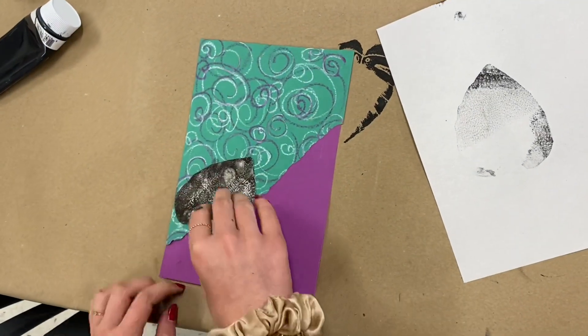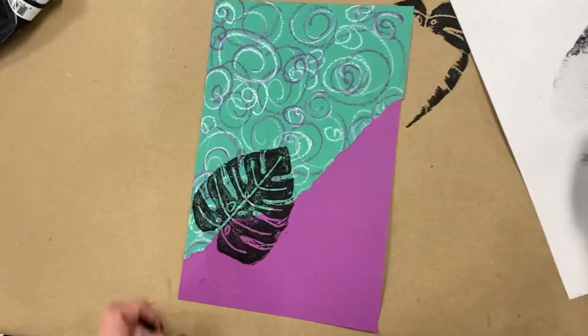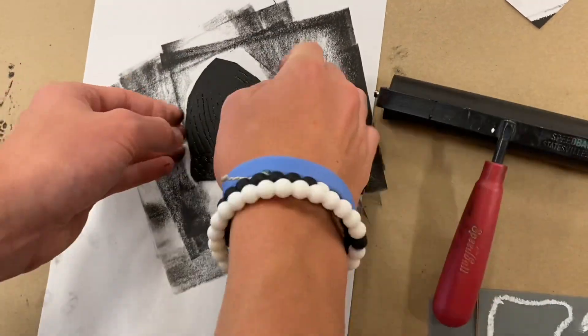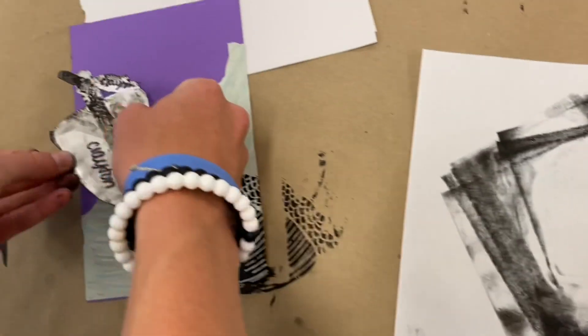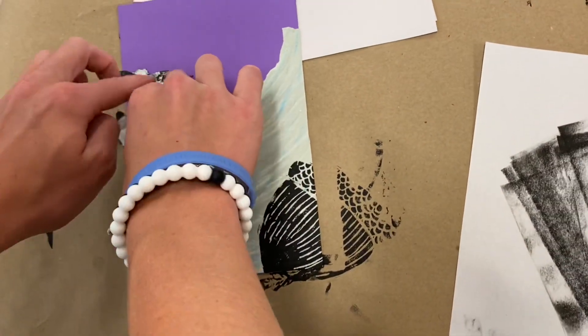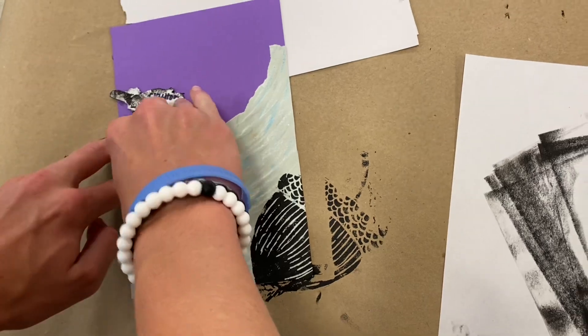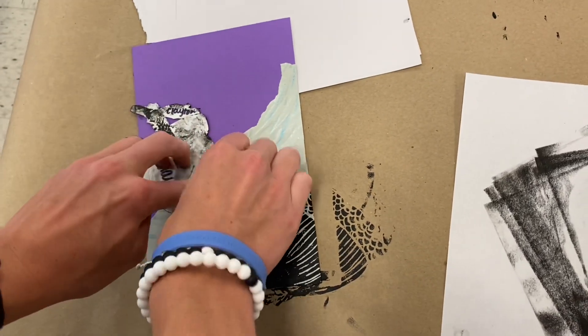I also encourage them to either use their hand to press and rub the styrofoam plate down onto their paper, or to put a sheet of newsprint on top of their printing plates and then rub on top of that clean sheet of newsprint so that they can really press firmly.